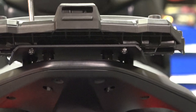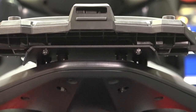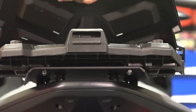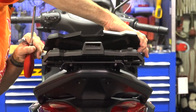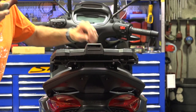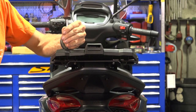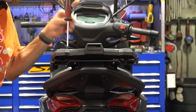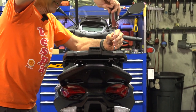Go ahead and tighten these down, then move up to the front-most ones. Then we'll put the decorative plate back in place, and now you have a pretty nice setup. Even if you don't have the top case, you've got a pretty nice rack to strap a bag to if you needed — maybe you're just going light for the day and don't necessarily need the full top case. At this point, all you do is snap the top case of your liking on — pretty much all the Shad top cases include the mounting plate. It's a very nice feature found with the aftermarket top cases.